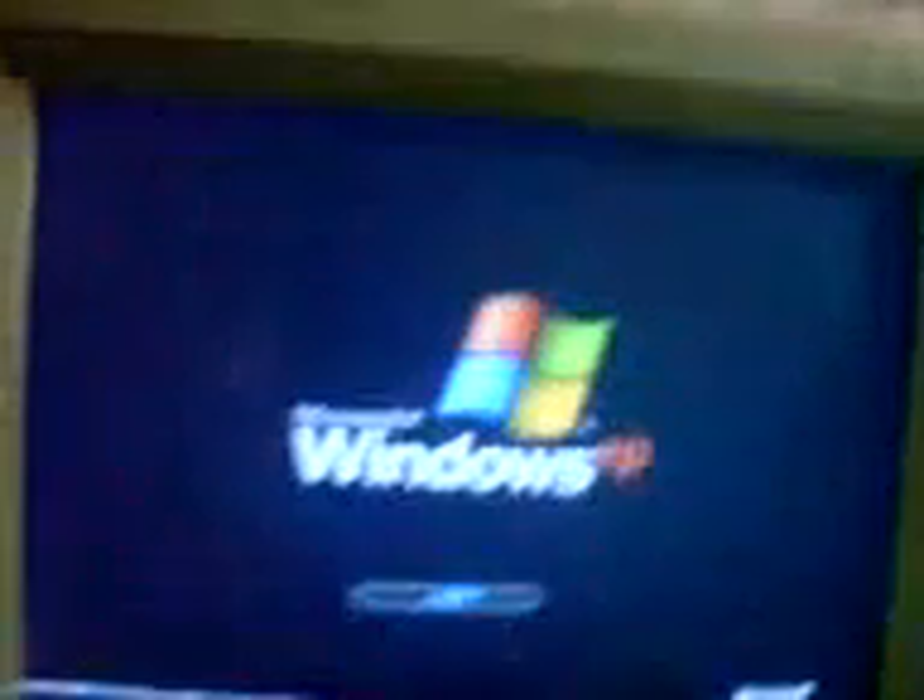I just installed Windows XP here in the Fujitsu, the one. Oh jeez, there was a battery error. I just installed Windows XP here in this old PC of mine.